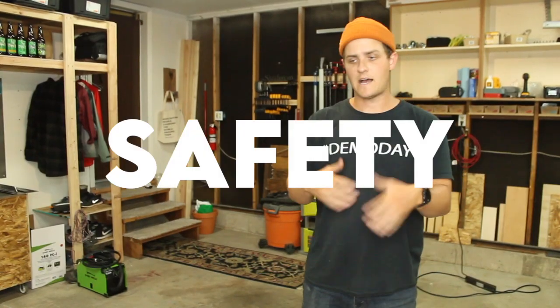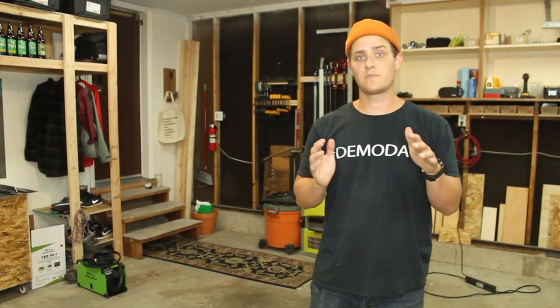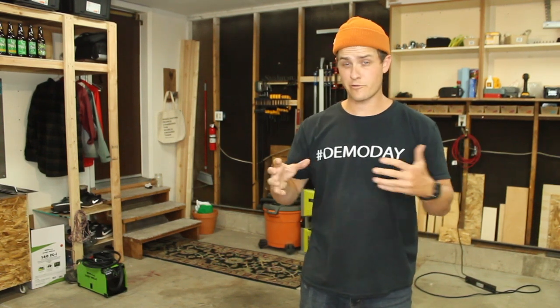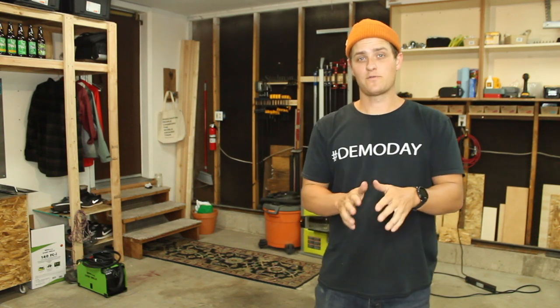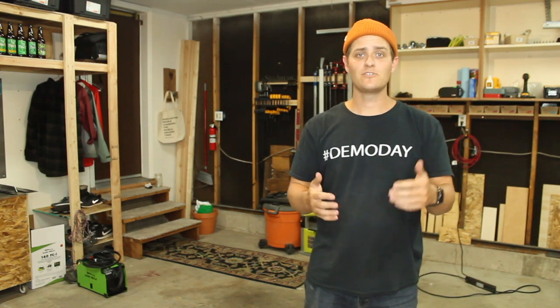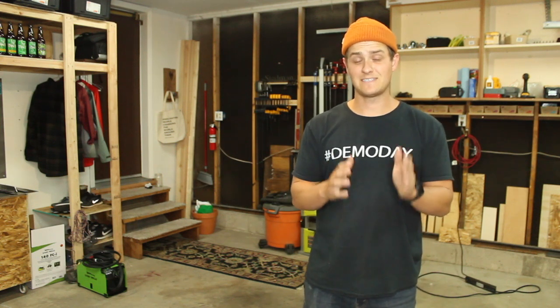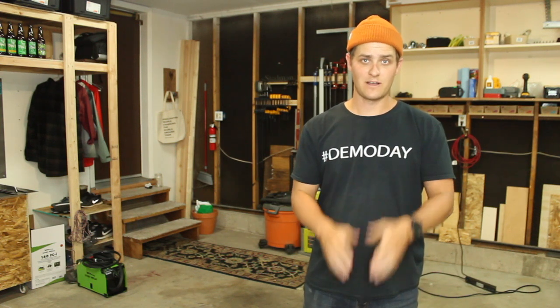The first tip is safety. I don't know why, but I went into this one with a lot of nerves. I've been building things for a while, but there's something about a 3000 degree puddle of metal that's just melting and moving and sparking that made me nervous. So I don't think I can overstate safety. Please make sure you research, watch videos, and learn about all of the safety tips and safety necessities when it comes to welding.